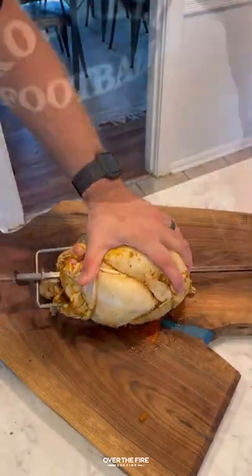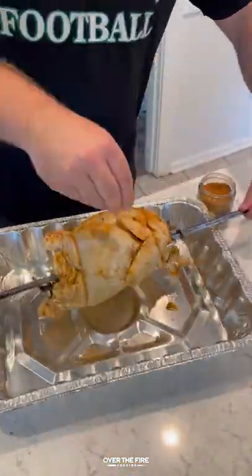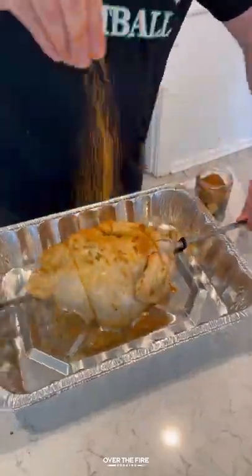Pulling it out, I'm gonna truss this guy up, placing it onto the rotisserie spit. I'm gonna add a little bit more lemon chili rye seasoning to coat it all over.